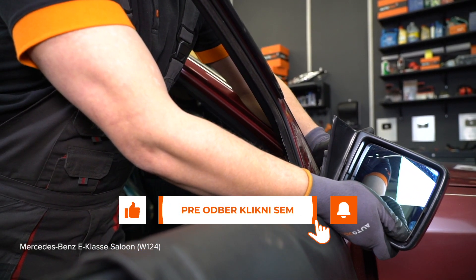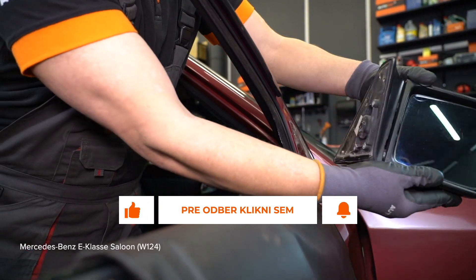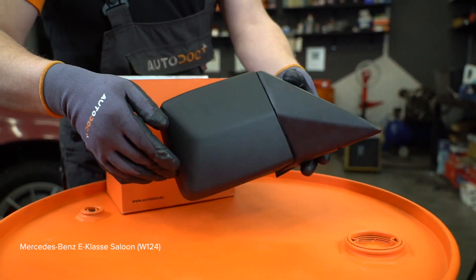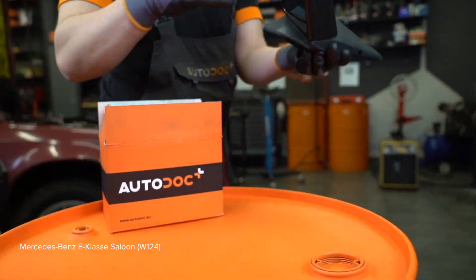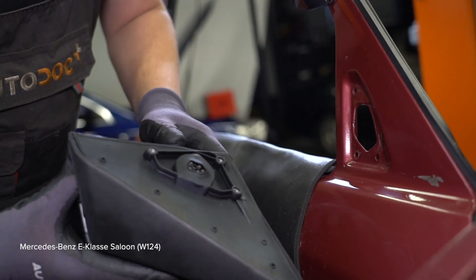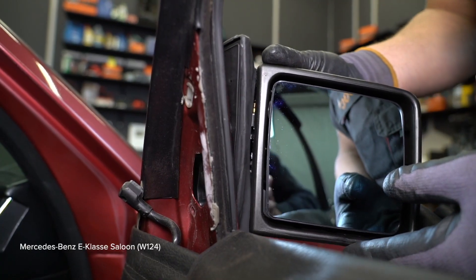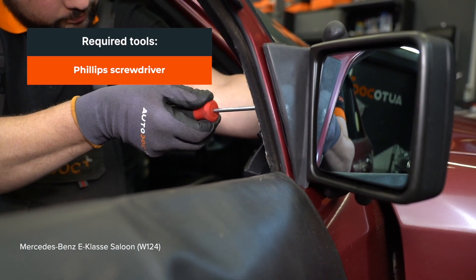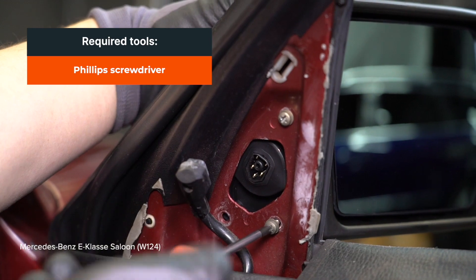AUTODOC рекомендует пружина. (AUTODOC recommends the spring.) Let's get it.